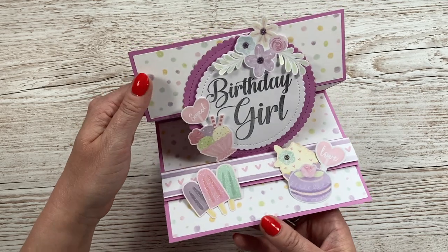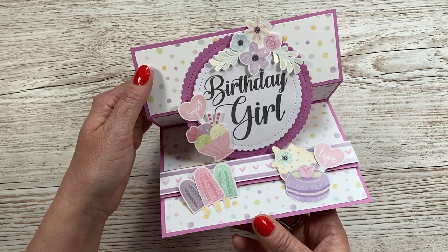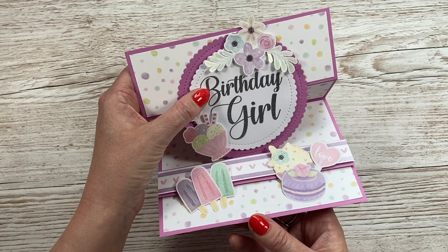Hi everybody, it's Sam here. Thank you for watching today. I'm going to be showing you how to make this reverse easel card. I do have a reverse easel card on my channel from some years ago, in the six by six version, and I think it was even using the same stamp.